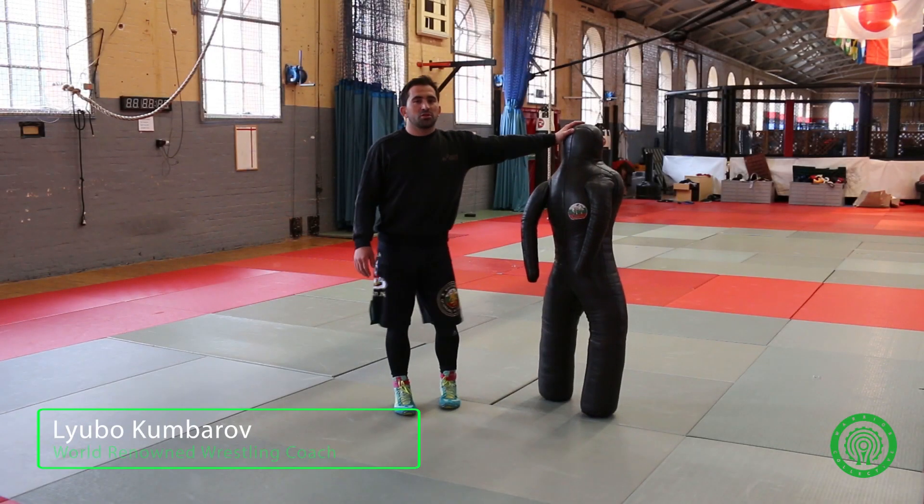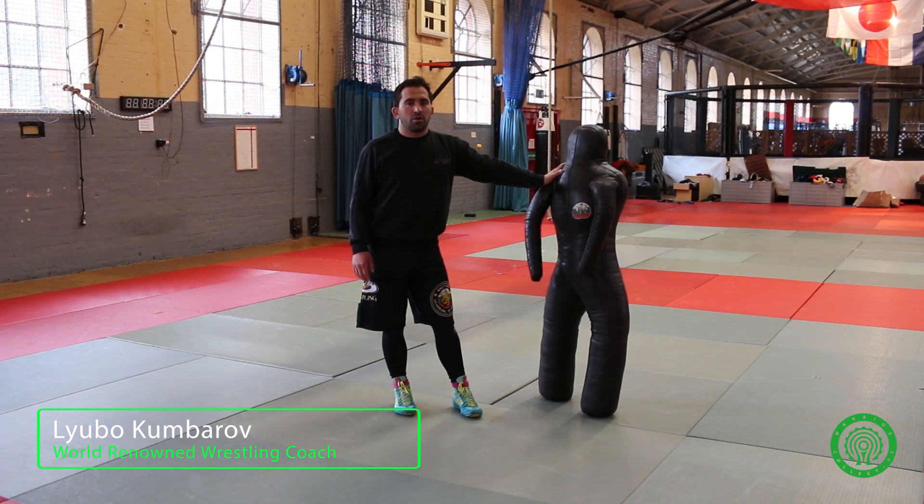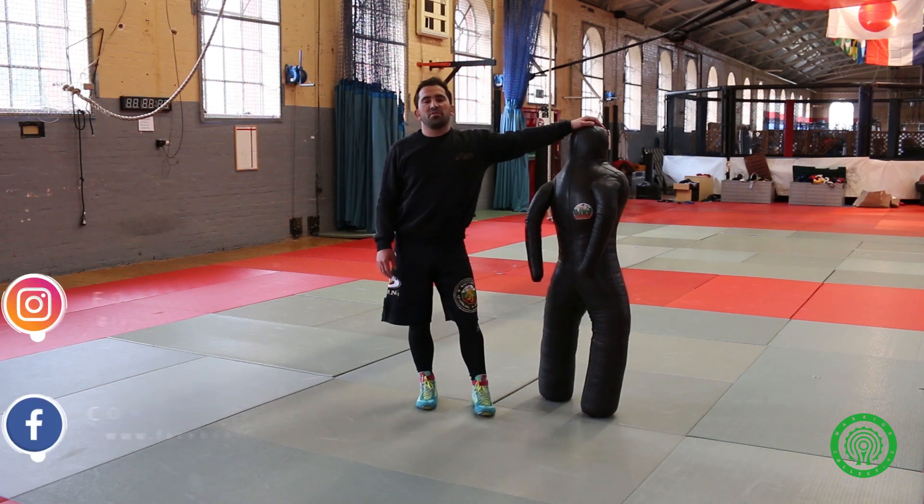Okay guys, now we are continuing with the solo drills. We have done a few of them before — the shoulder throw, the head and arm throw. Now we're going to move on to the suplex, quite common and very popular, very famous technique in wrestling.